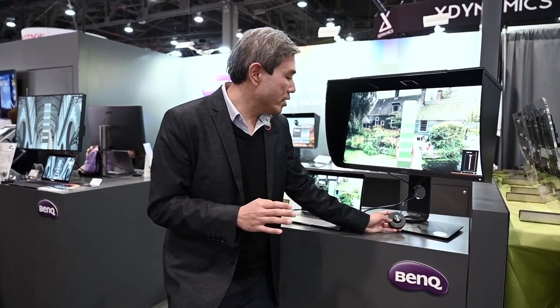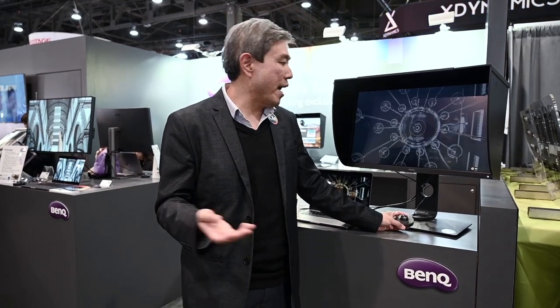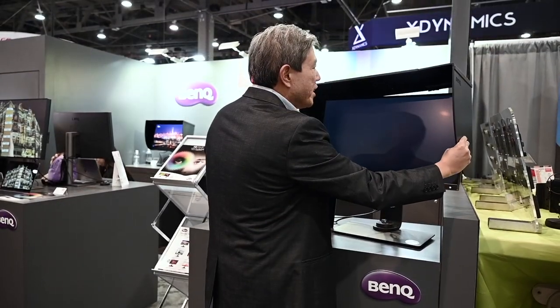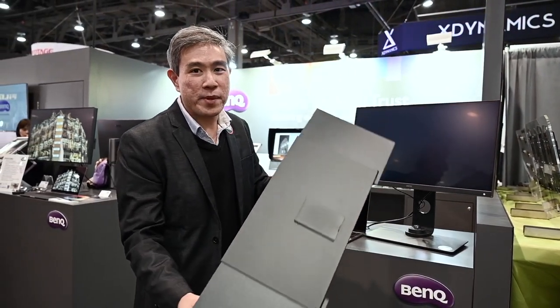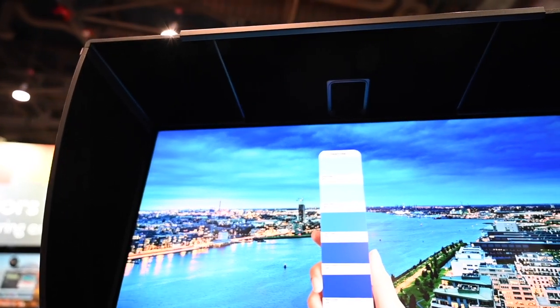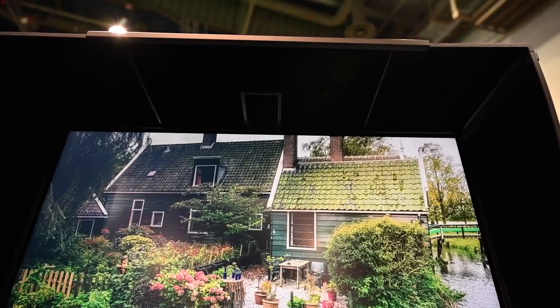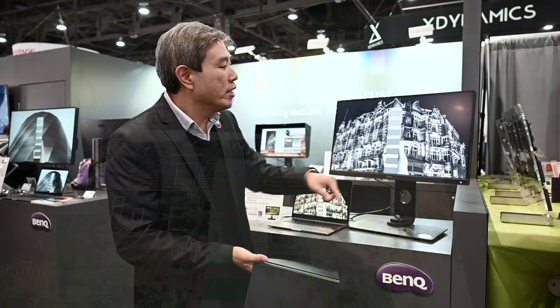The same numbering system for switching different color modes is still there, and you can still custom program it to your profiling. The awesome black and white mode is still there. Another thing that's changed from the SW2700PT is that the hood is now super easy to take apart. They will still ship with the shading hood out of the box, so you don't have to get one separately. The new design uses little pockets that the shading hood just clips onto.